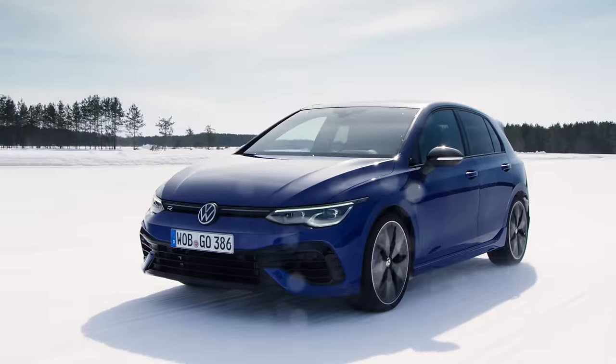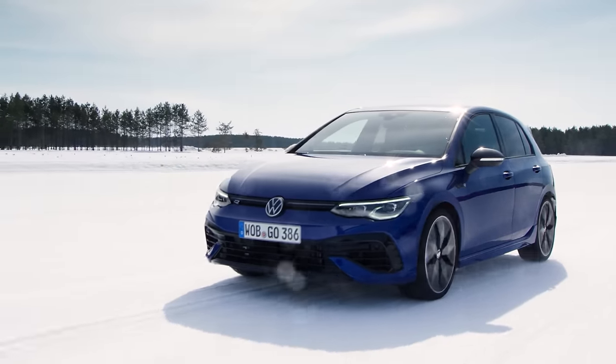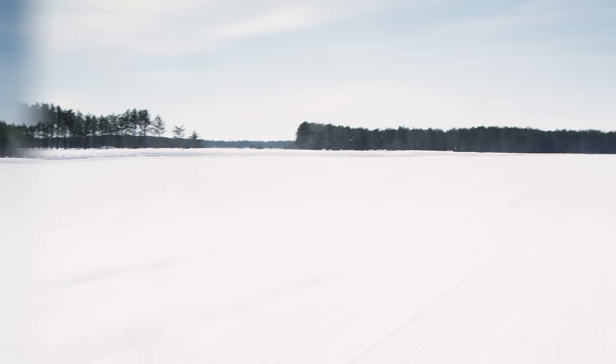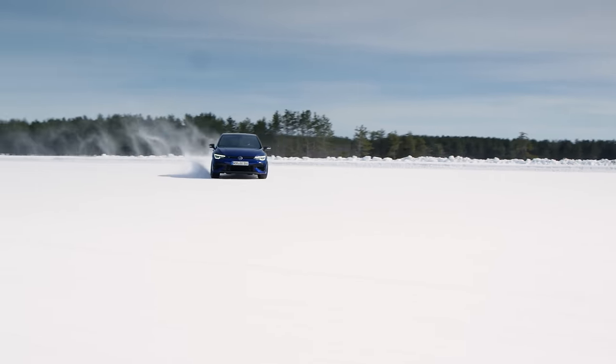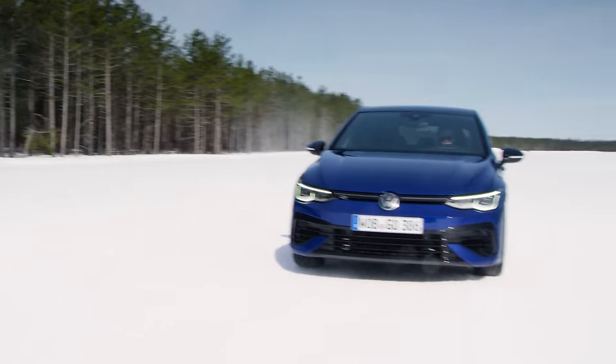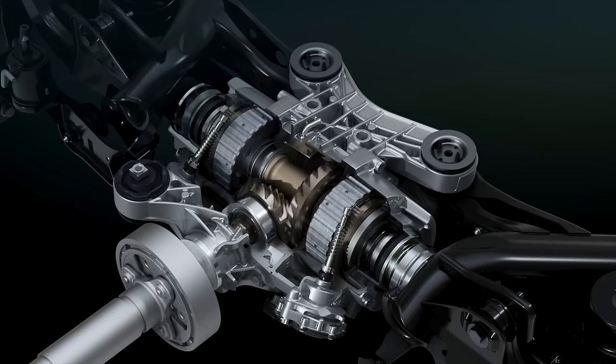Hello everyone and welcome. The 2022 Volkswagen Golf R has a front-wheel drive based all-wheel drive system and yet it is capable of drifting. This is all thanks to a very clever rear differential, and in this video we're going to explain how it all works.